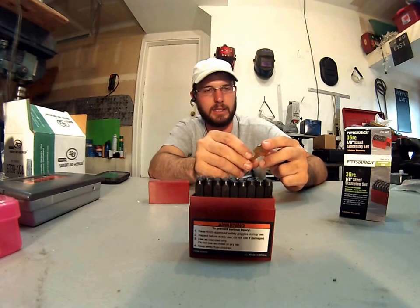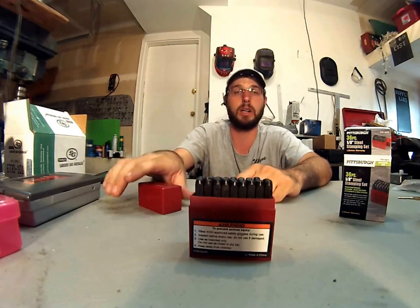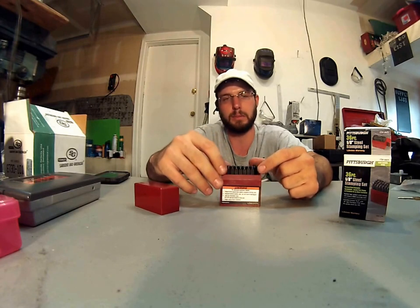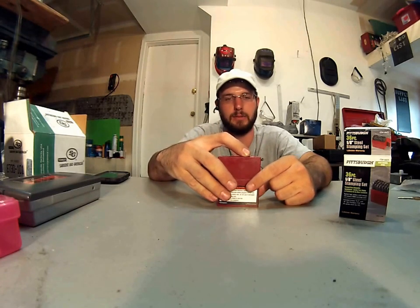I think it's worth the money. For $10 it's easy to have a couple of these on your truck, and that way if you lose one or something happens to it, or it does break or whatever, at least you've got another complete set to go ahead and make up for that.